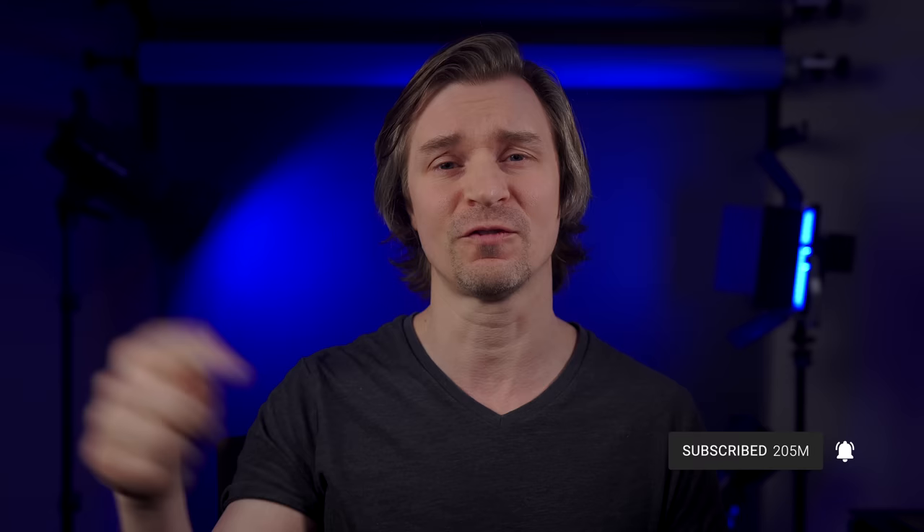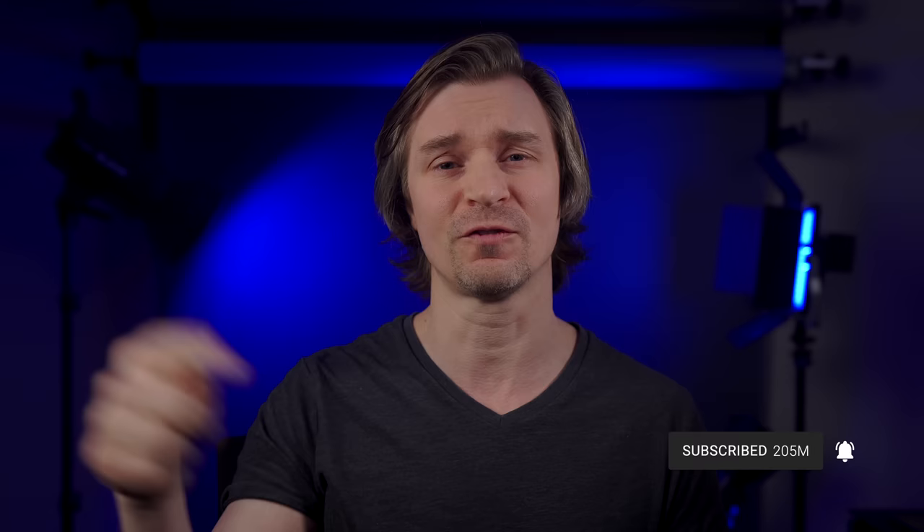You can't complain about the quality you're getting out of the ZV-E10 with a portrait lens. I've actually used this camera for photos a ton — took a little photo walk in one of my videos — and was very impressed with all of the photos I get out of this little camera.